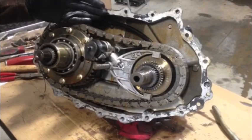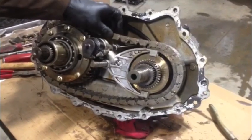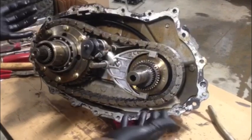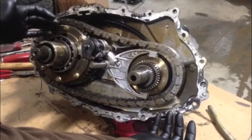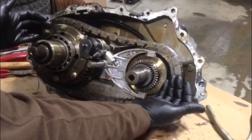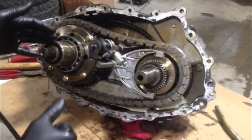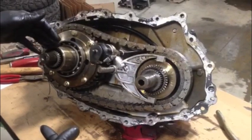There is no master link on these, so you can't take the chain apart. You throw this in the garbage, get another chain, and reinstall it. In order to do that, you need to slide the viscous coupling gear up and the input gear — they have to slide out. Then you can put the new chain on and slide them in. We're going to take a quick look at the key components to do that.